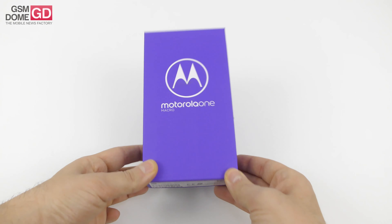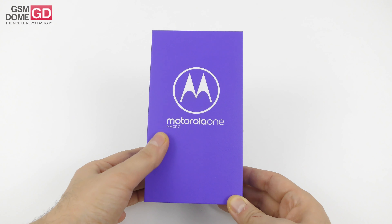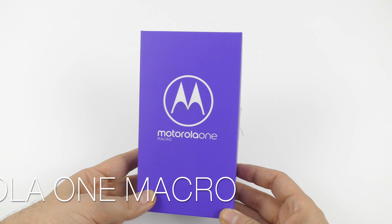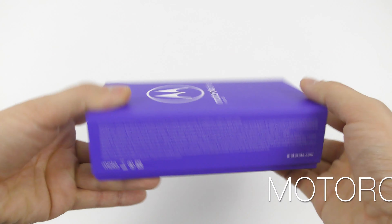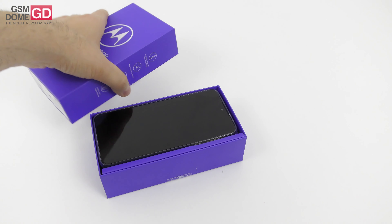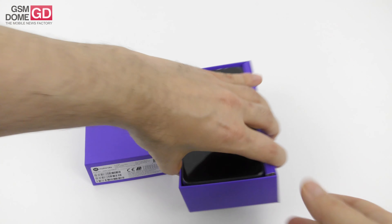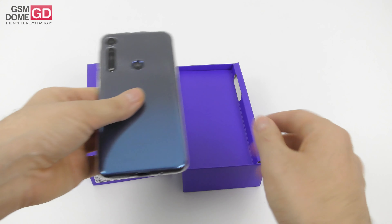Hi guys, this is GSMRom.com and I'm here with yet another Motorola phone unboxing. This time it's the Motorola One Macro. We've already unboxed and played with the Motorola One, One Action, One Vision, and the One Zoom. As the name says, this phone is focused on macro abilities so you can take really close close-ups. It was unveiled this month in October and it's priced at around $200.